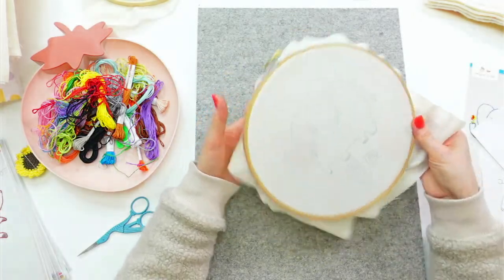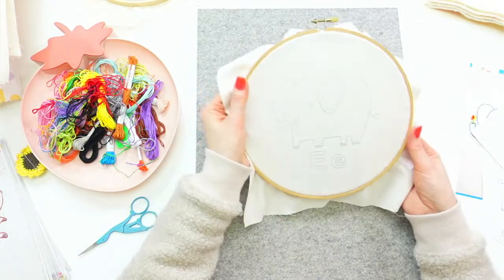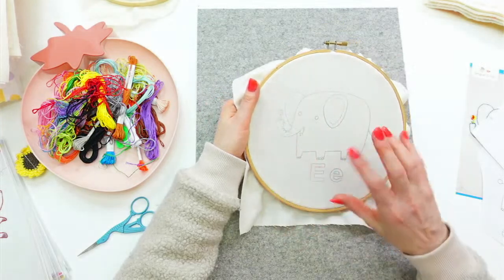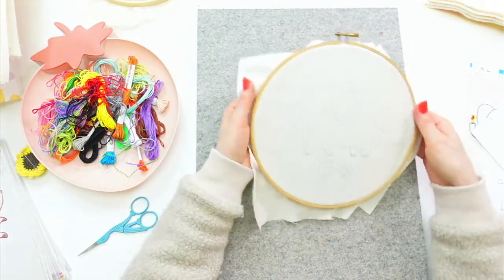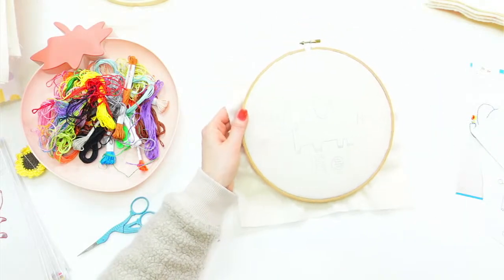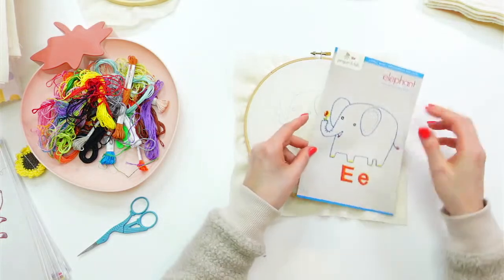I'm just stretching the fabric in here a little bit — I don't want to distort it, I just want to make sure it all looks straight and get rid of any little loose parts. That's looking pretty good. Here's the design.